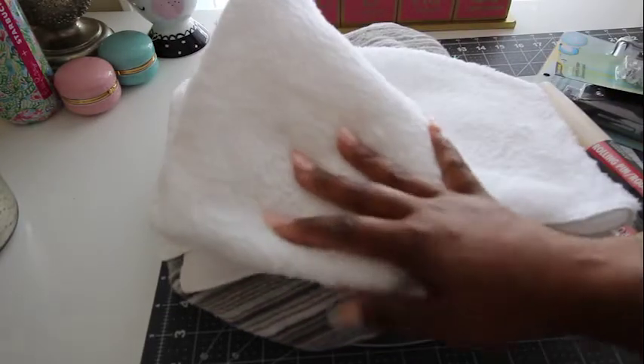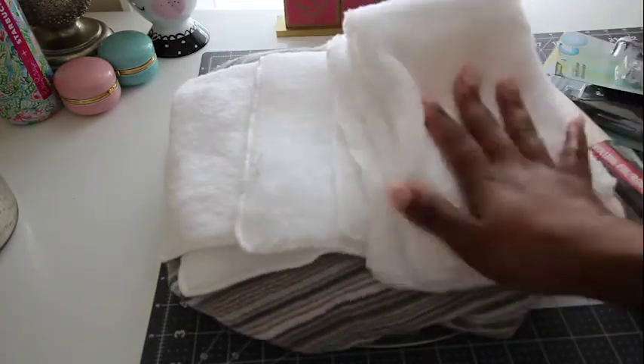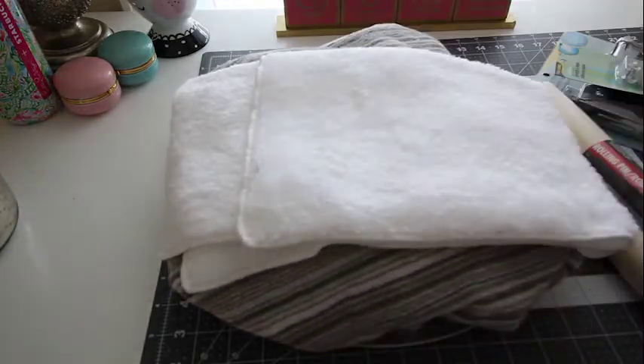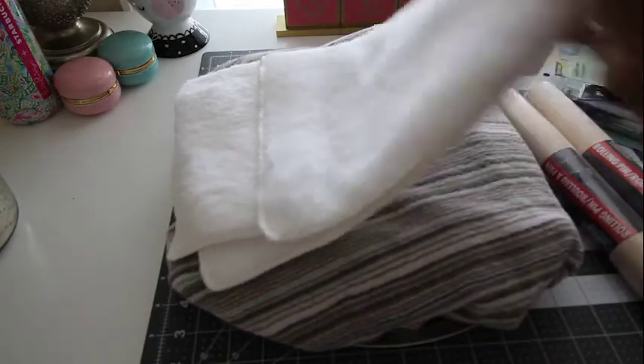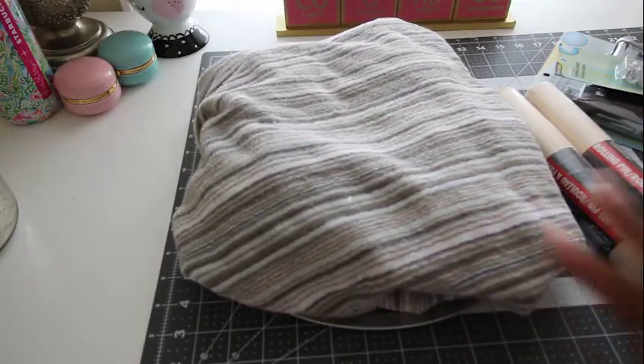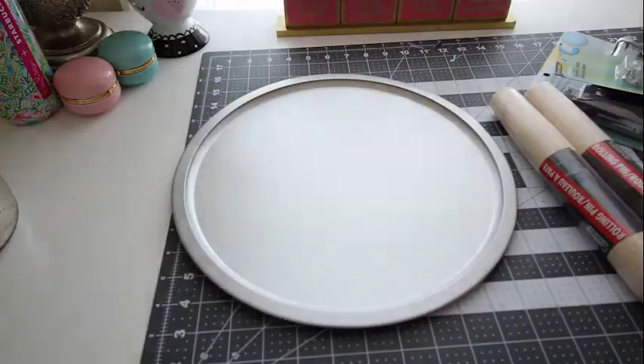So these are the items that I purchased from Dollar Tree. They have these cloths — they're really soft — that you can purchase at Dollar Tree to clean your car and just dust and wipe down different things. I also have just an old towel I'm using as stuffing because I didn't want to buy foam. And then I have this pizza pan tray from Dollar Tree.